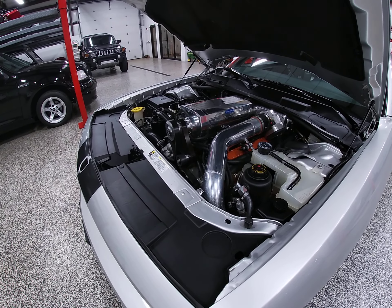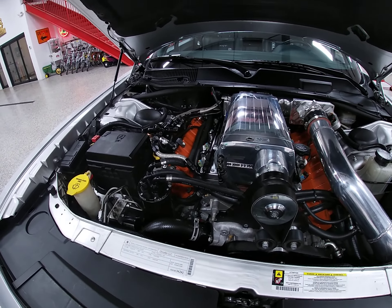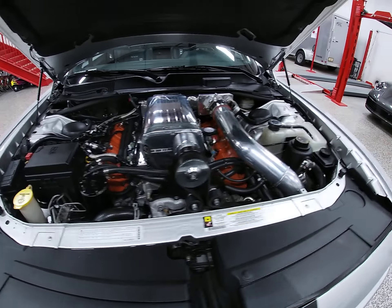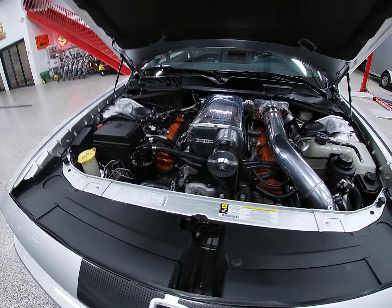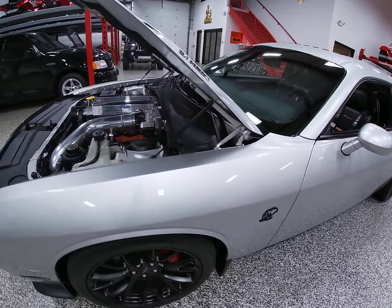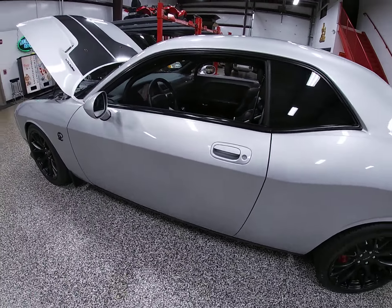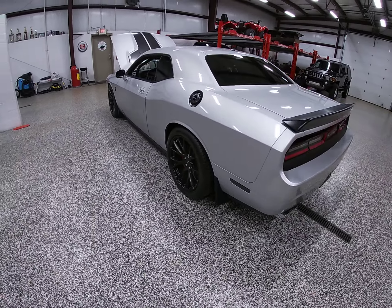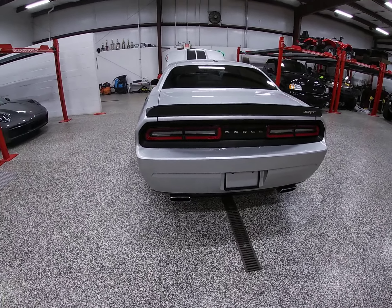As far as other modifications, it does have a water-methanol injection kit and Hellcat valve covers. With this tune, you can run E85 or 91 octane, and that system will automatically make the change for that. E85 is your higher octane, so you can run that if you like, or you can run regular pump gas, which is a plus.